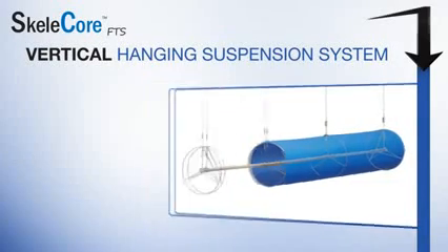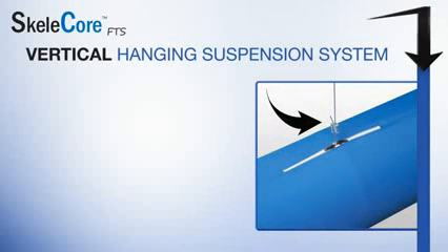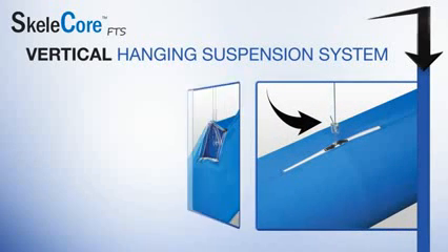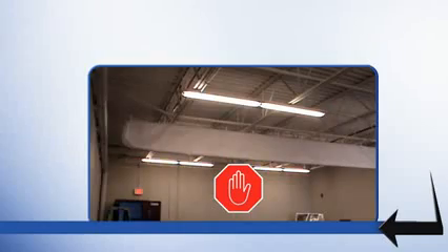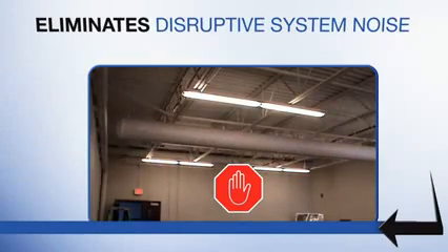Direct hang cable drops penetrate the duct and connect to the internal rings of the framework. The weight of the system is transferred directly to the ceiling, eliminating stress on fabric seams and attachment points.